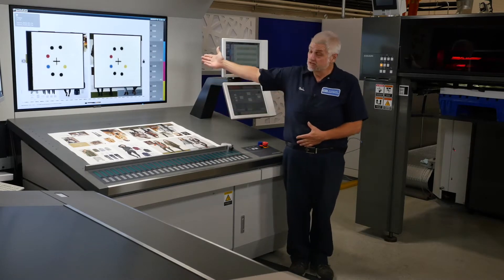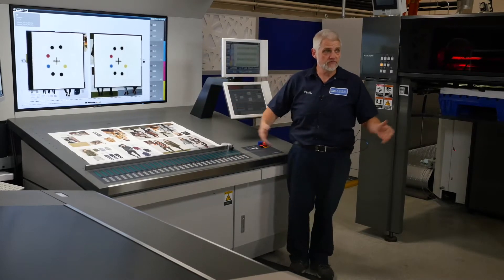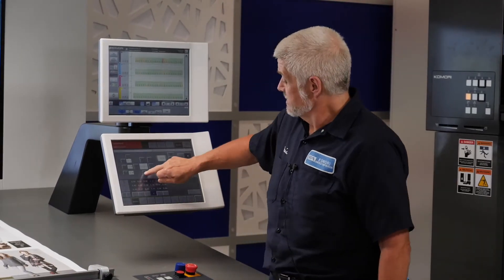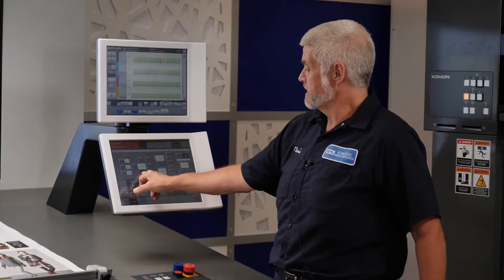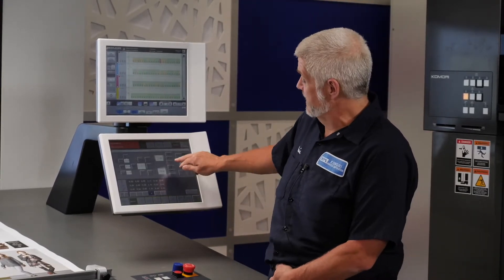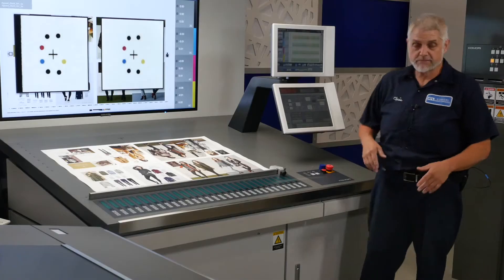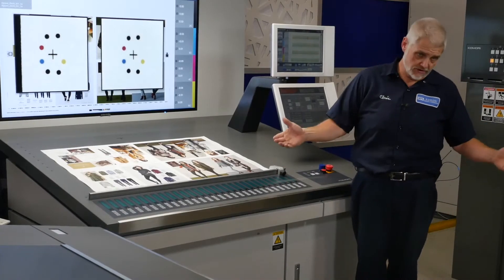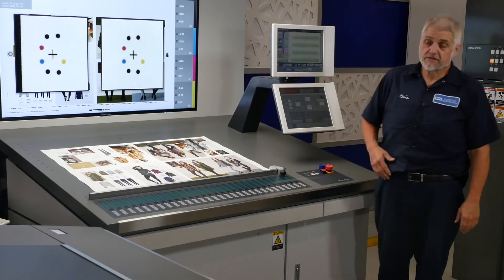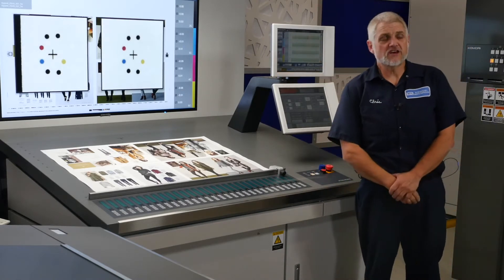But the job pulled up in register, so I'm going to have to manually move it out to illustrate this for you. I'm going to go ahead and make a move on my magenta — move it out of register a little bit. And I'm going to go to my infeed register and put that into zero position. By infeed register, I mean fan out adjustment. And then I'm going to run a quick set so I can measure a sheet that's out of register.